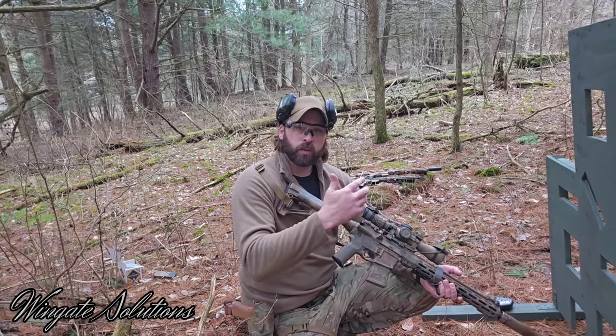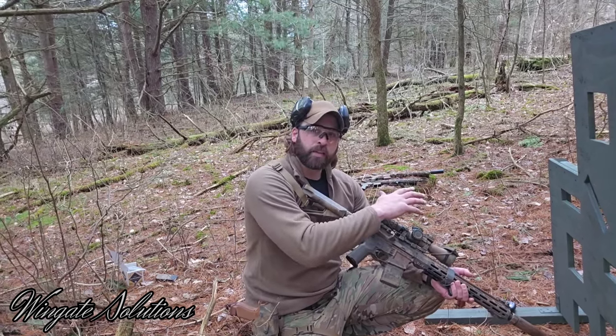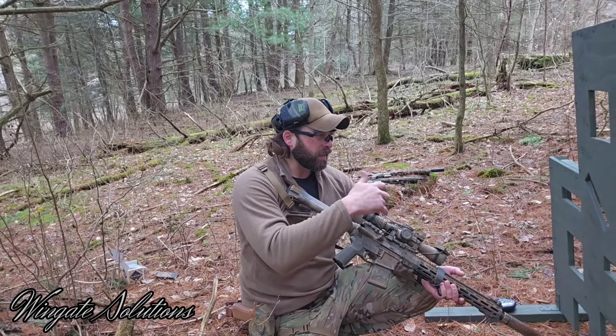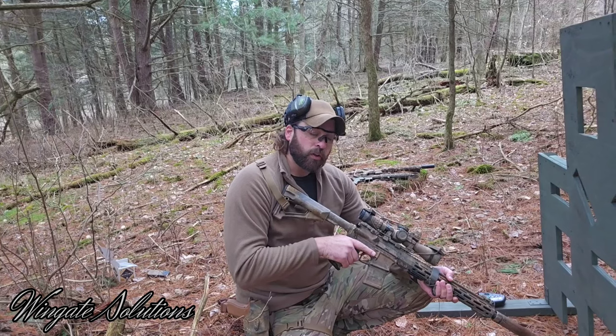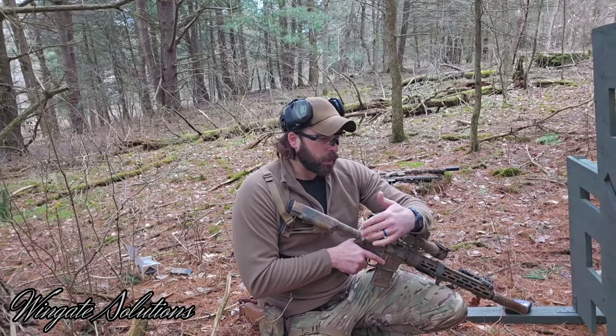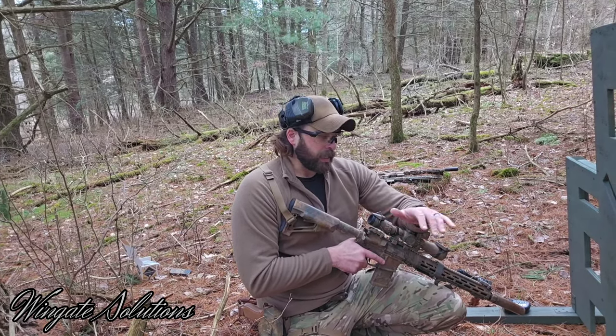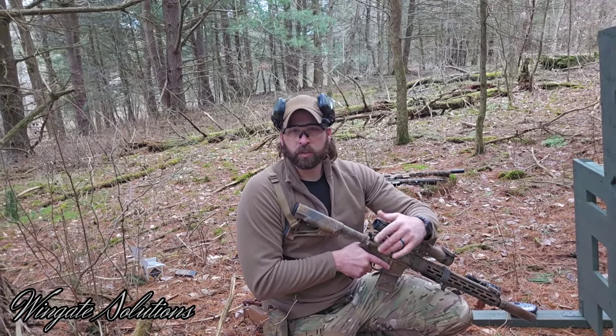Now, disclaimer — don't take anything I teach you here as gospel. And also, don't take this and use it as your only form of training. Make sure you're going out and vetting all the information you get. Go to professional instructors, guys that are squared away in their craft, and seek actual one-on-one instruction. If you guys like this, let me know — I'm probably going to start putting out more informational content like this.